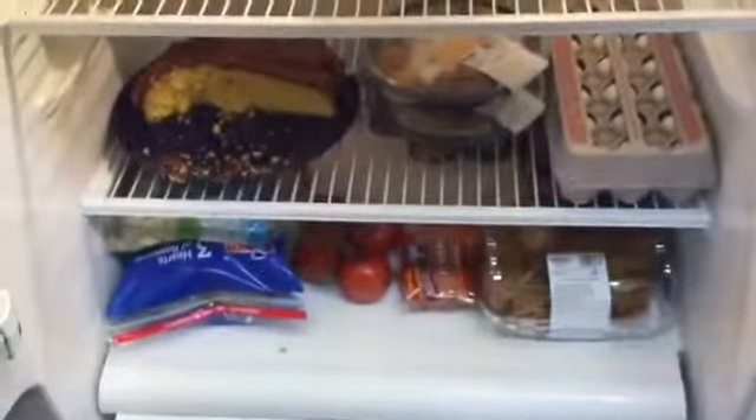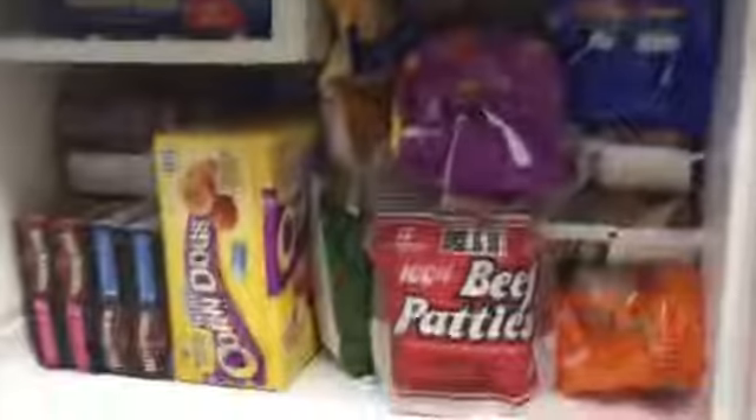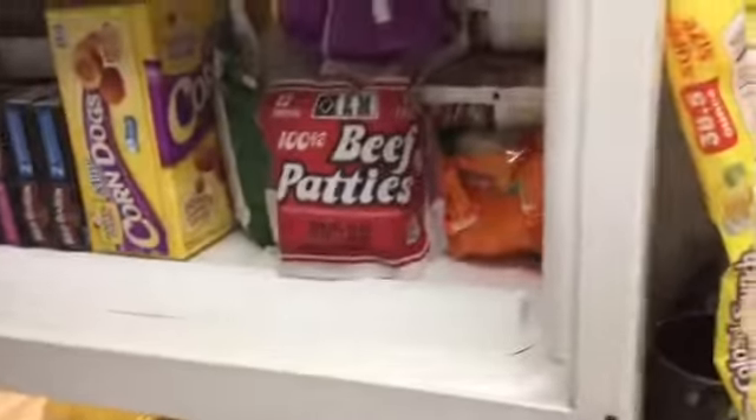I'm gonna eat mostly freezer food anyway. That's basically what I got. Thank you for watching, bye!